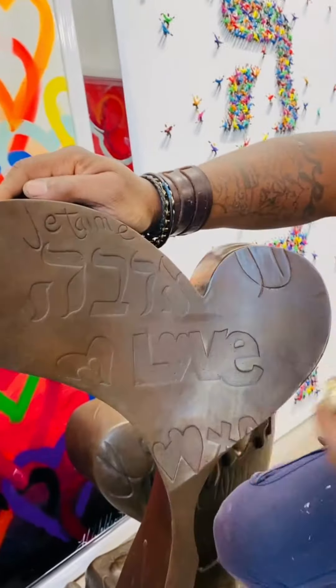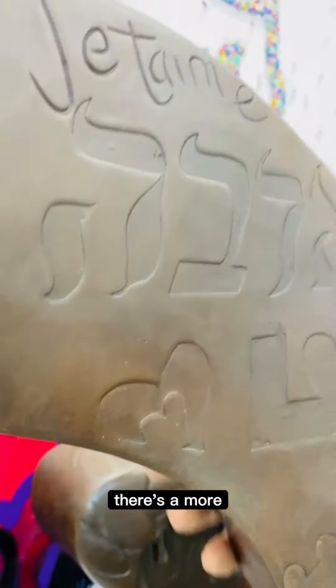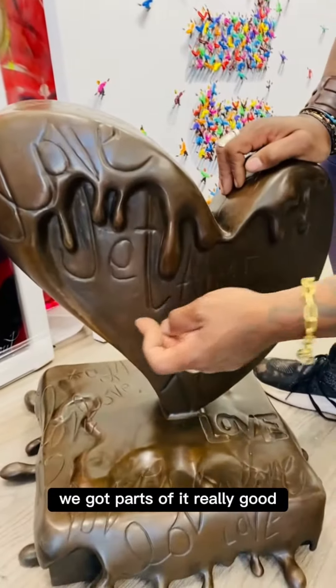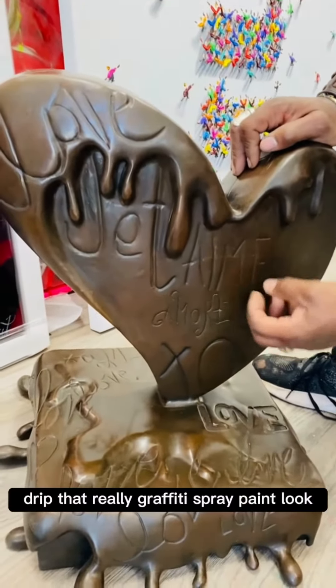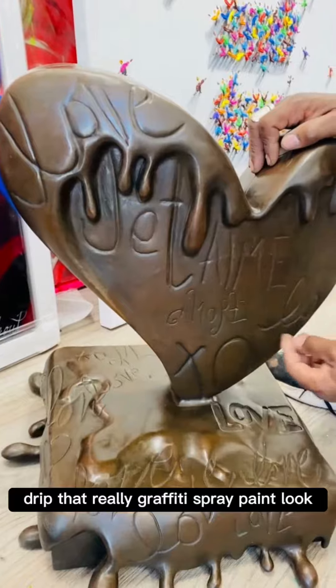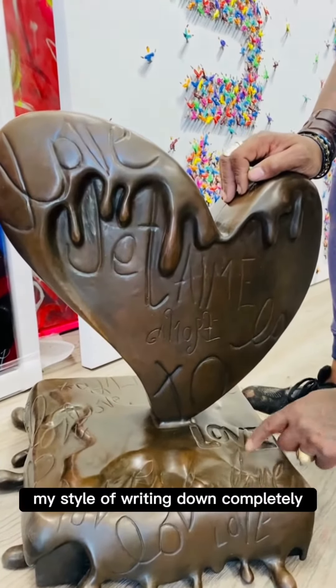There's 'Jetem,' there's 'Love,' there's hearts, 'Ahava,' there's 'Amor.' On this one, they got parts of it really good. You see that melted drip, that really graffiti spray paint look — they got my style of writing down completely.